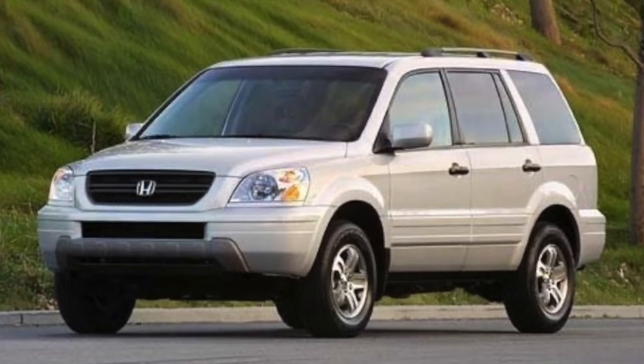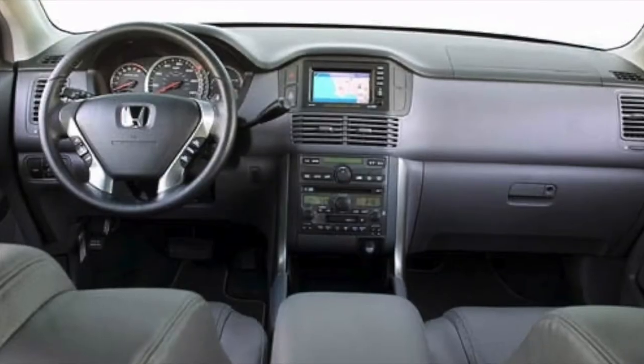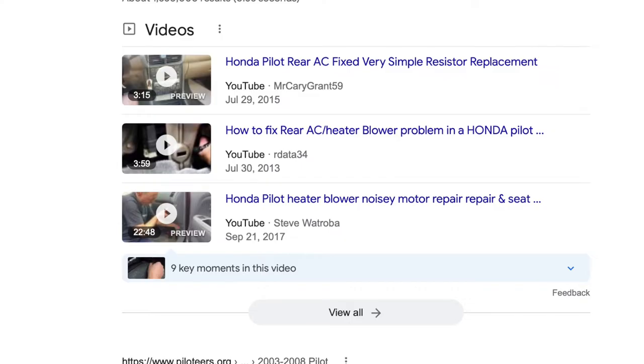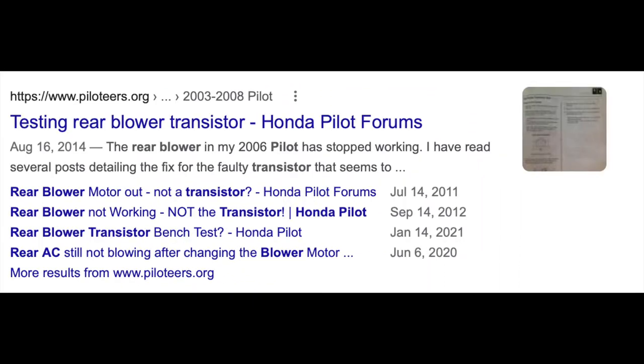I've done several repair videos on my 2003 Honda Pilot and I still love the car, but it's pretty irritating when the AC quits in the middle of summer. Specifically for me, the front vents were not blowing any air. This seemed a lot like a problem I had a few years ago when the second row vents weren't blowing, and that turned out to be a power transistor for the blower.